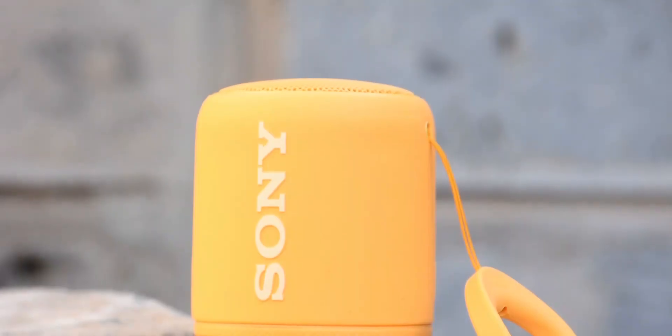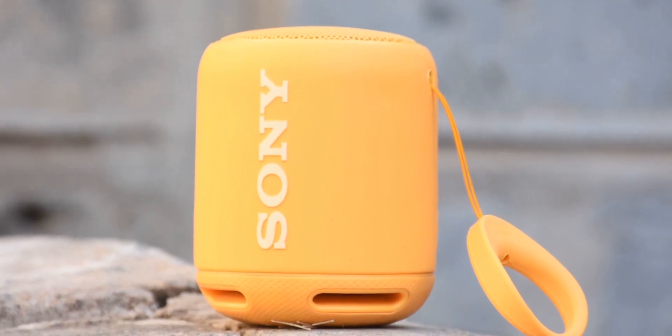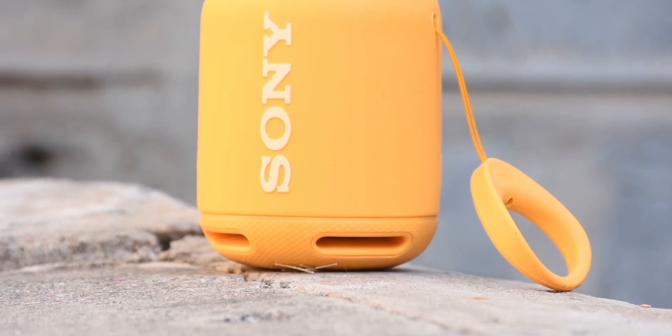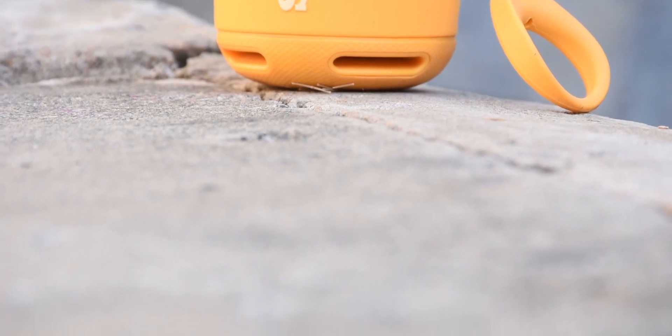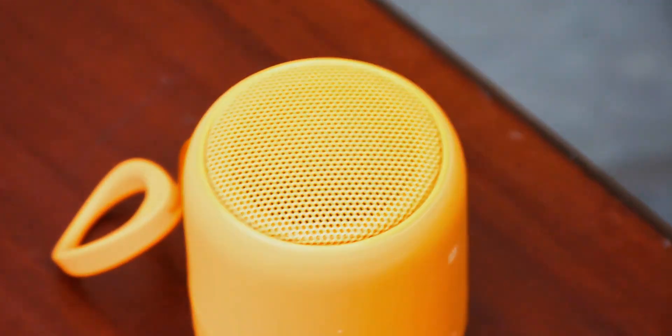The XB10 has a large passive radiator with air vents beneath that causes it to move repeatedly, and it works with the more narrow speaker to enhance lower tones, giving the bass a boost despite the compact size. On top you have a mono speaker for the mids and highs, and it has a stereo effect which I really love.